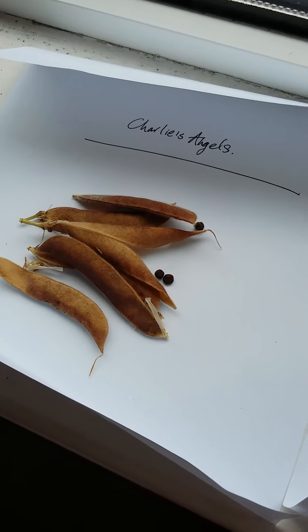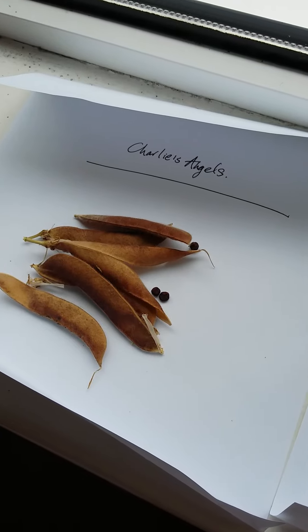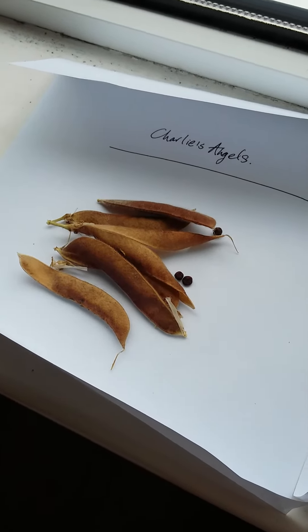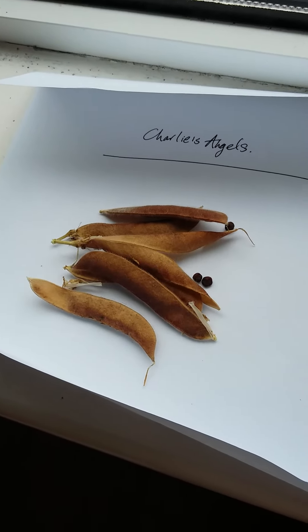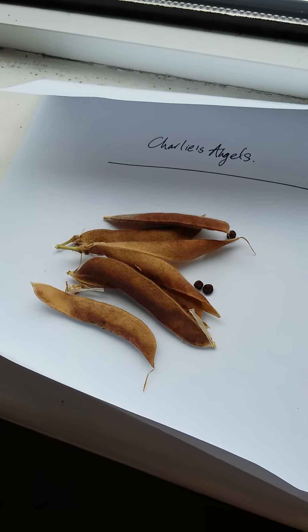Hi Tubies, Raven Ways here. I thought I'd do a really quick video on how to harvest sweet pea seeds. It's coming to the end of the sweet pea season and a lot of people I know, especially in Ireland, like to use sweet peas on their altar or just for around the house or as offerings or whatnot.